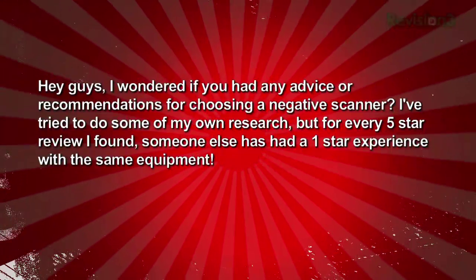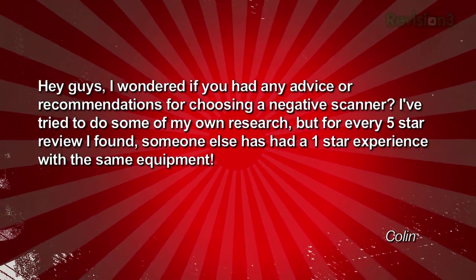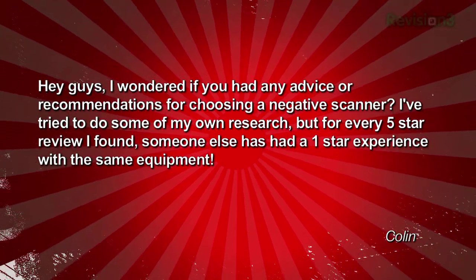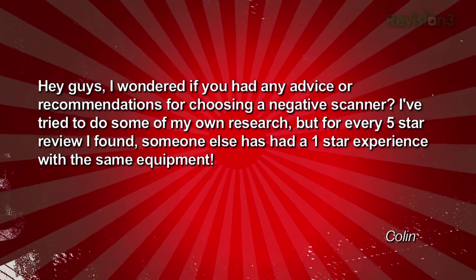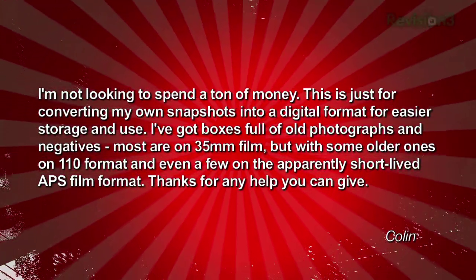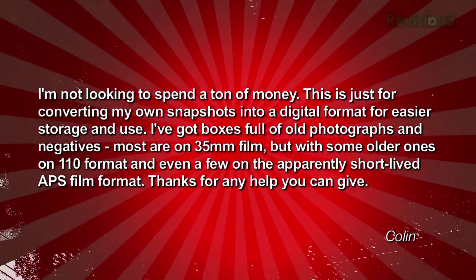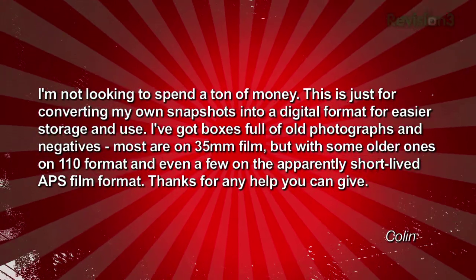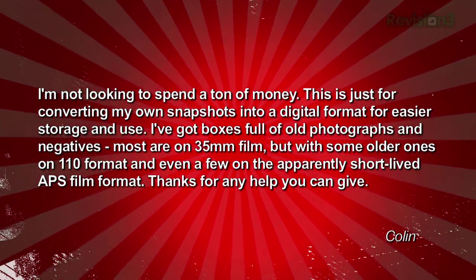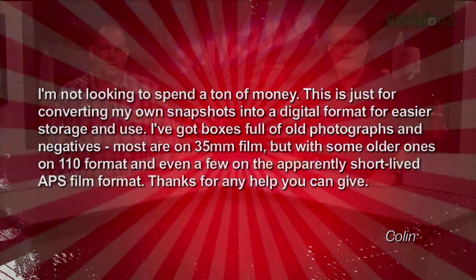Film scanning — people still have film cameras? Colin writes: I wondered if you had any advice or recommendations for choosing a negative scanner. I've tried to do some research, but for every 5-star review I found, someone else had a 1-star experience with the same equipment. I'm not looking to spend a ton of money — this is just for converting my own snapshots to digital format. I've got boxes full of old photographs and negatives, mostly on 35mm film, but some older ones are on 110 format and even a few on the apparently short-lived APS film format. Thanks, Colin.